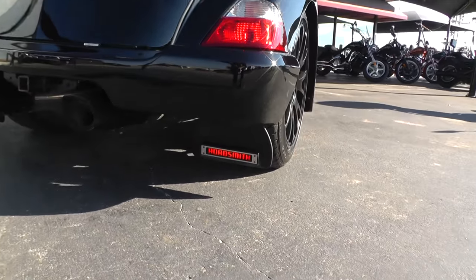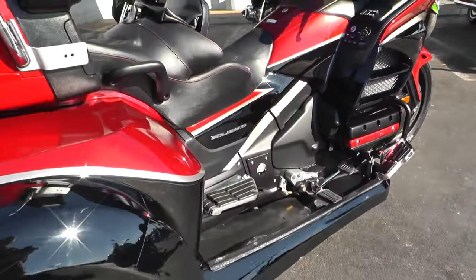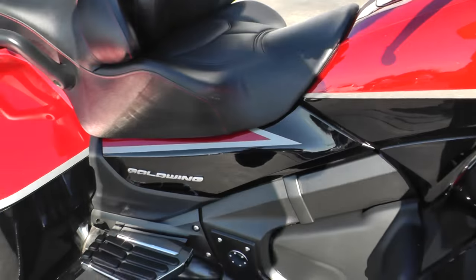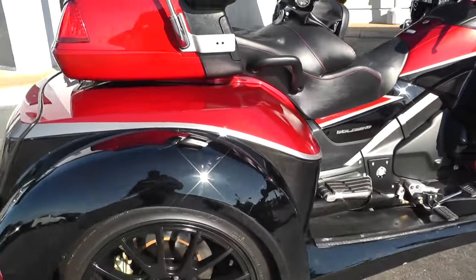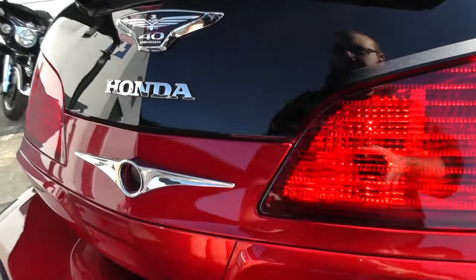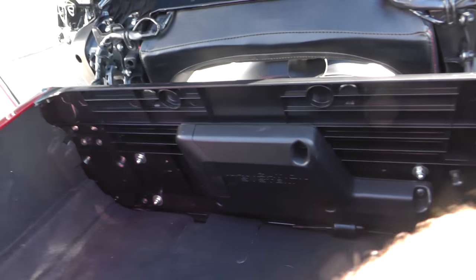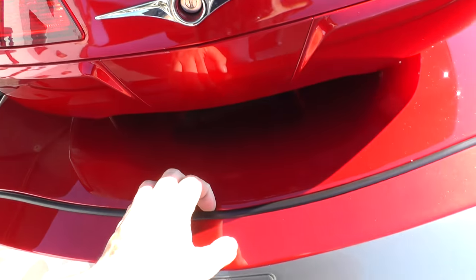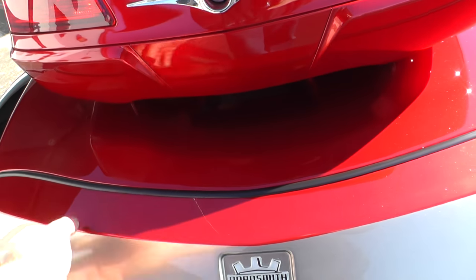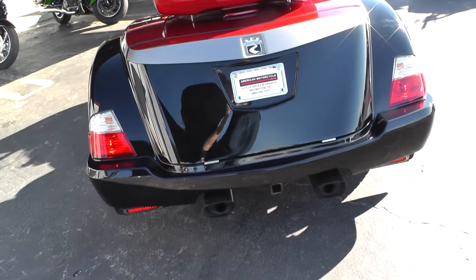It's even got Roadsmith mud flaps — that's pretty cool. All in all it's a great, great trike. We do have trunk space and tour pack space. There's the tour pack space — that's really nice. I'm not 100% sure on how to open the trunk; we probably have to use a key of some sort. But it does have a full trunk.